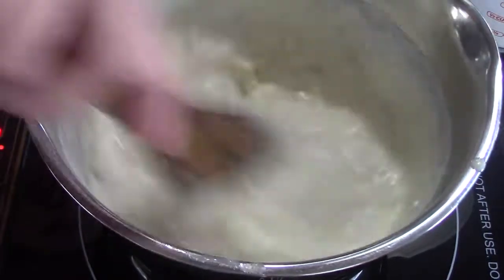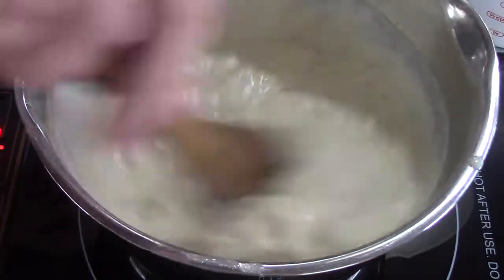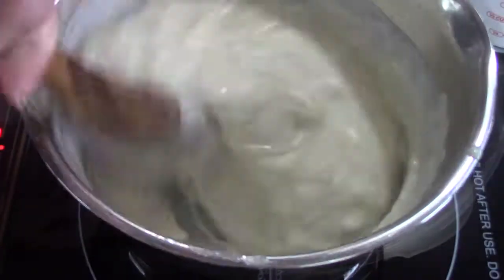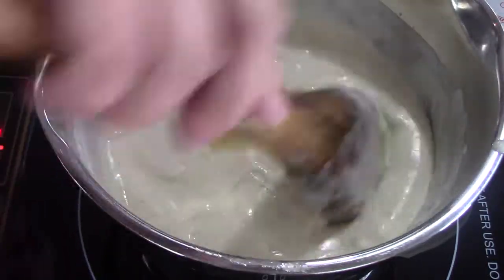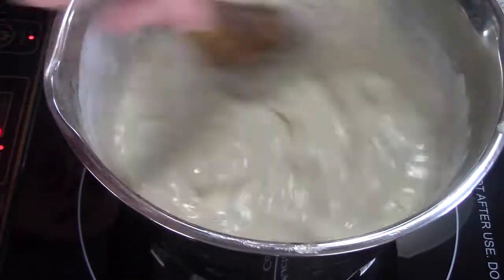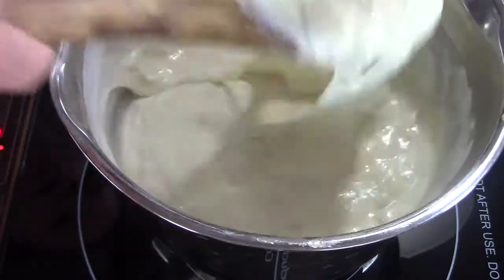Also add about half a teaspoon of onion powder, and hold off on adding any more seasoning until the end when you taste it, because the butter and cheese all have salt in them — there's a lot of flavor already. We're going to garnish this with some fresh dill, which you can stir into the dish. Add a little more lobster stock as needed — about a cup total by the end, plus or minus for your taste.